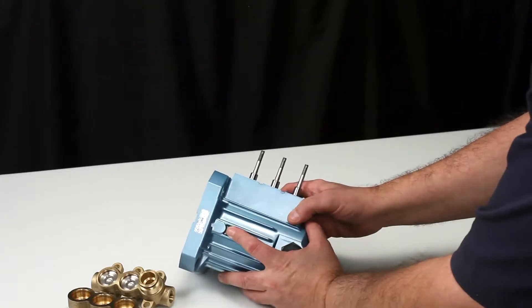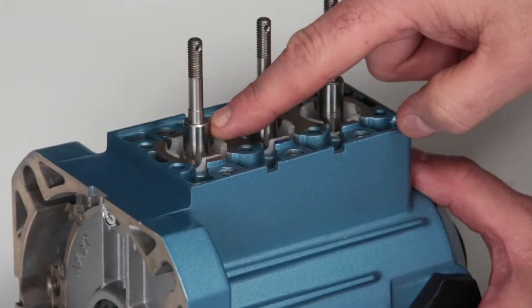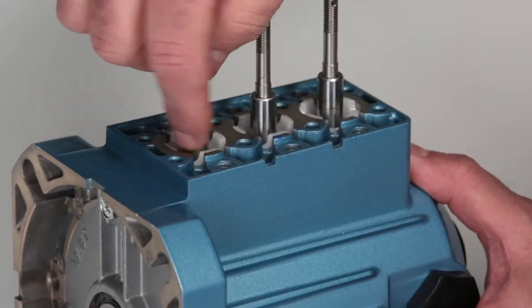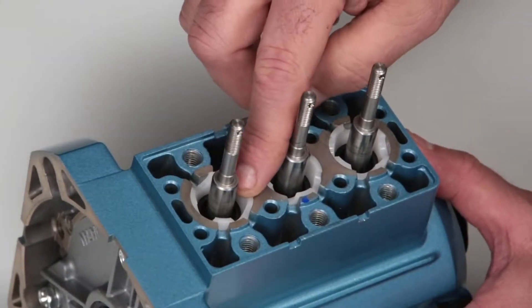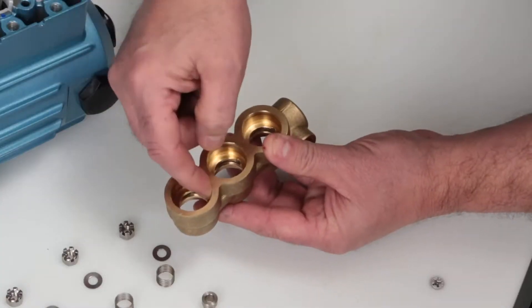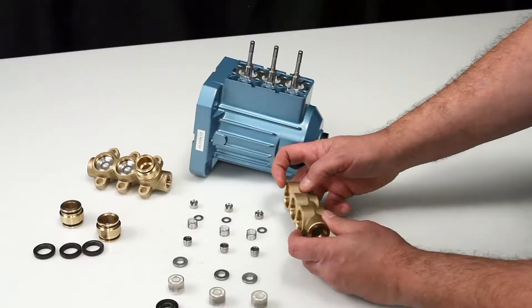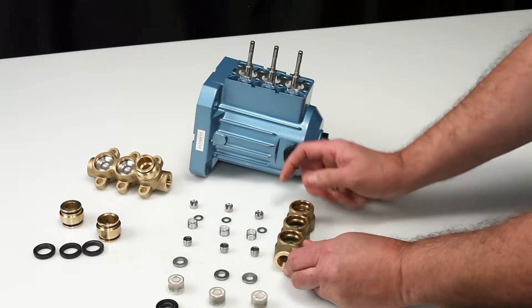Prior to seal reassembly, check the plunger rod sealing surface where the low pressure seal sits for any signs of damage. Verify the seal retainers are in proper position as shown. Next, inspect the high pressure sealing surfaces on the inlet manifold for damage. Turn the inlet manifold over and inspect the low pressure sealing surfaces for damage. Place the inlet manifold on a flat surface with the crankcase side facing upward.